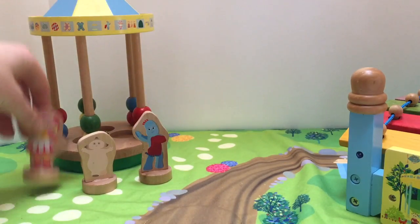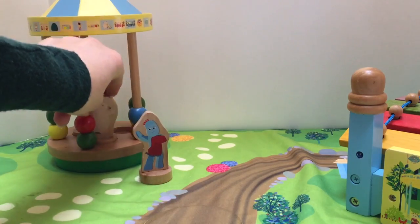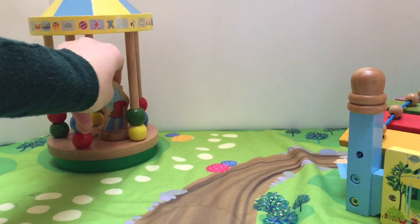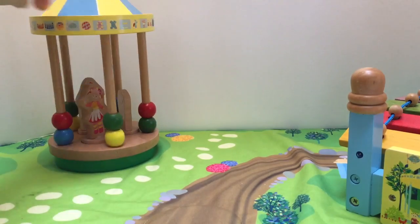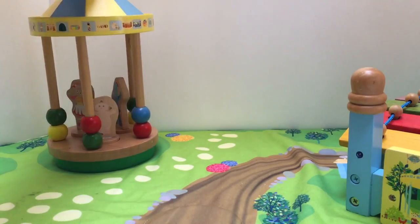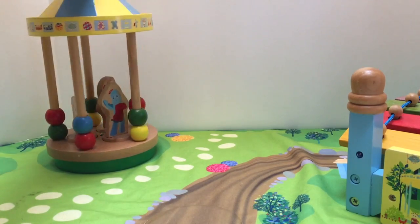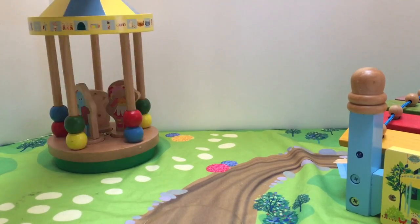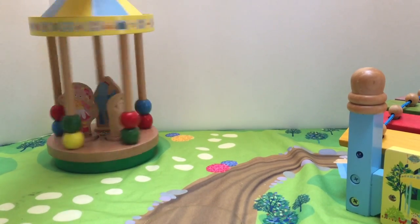All of them are gonna go into the gazebo and have a dance. The gazebo is gonna go round and round. Whee!